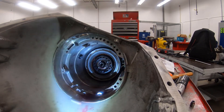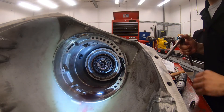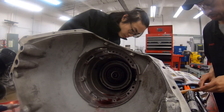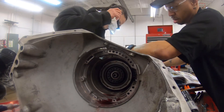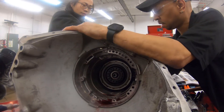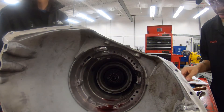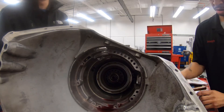That ring goes right there. If I knew we're gonna do trans rebuild like this, I would have never sold my light. They already just rebuilt the trans, to be honest.